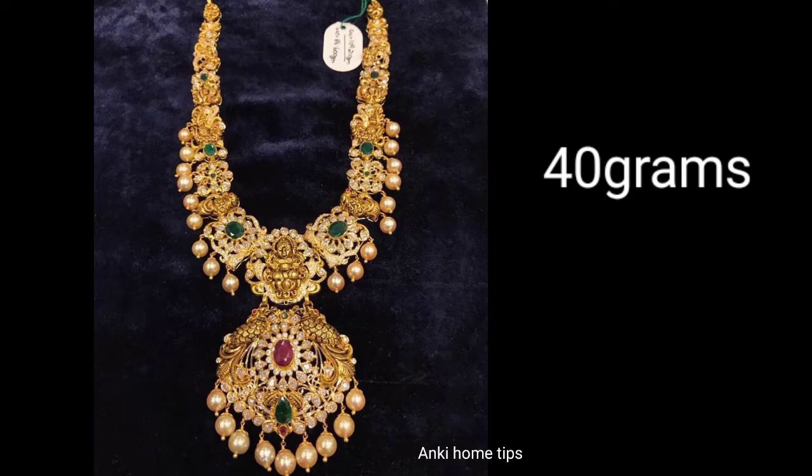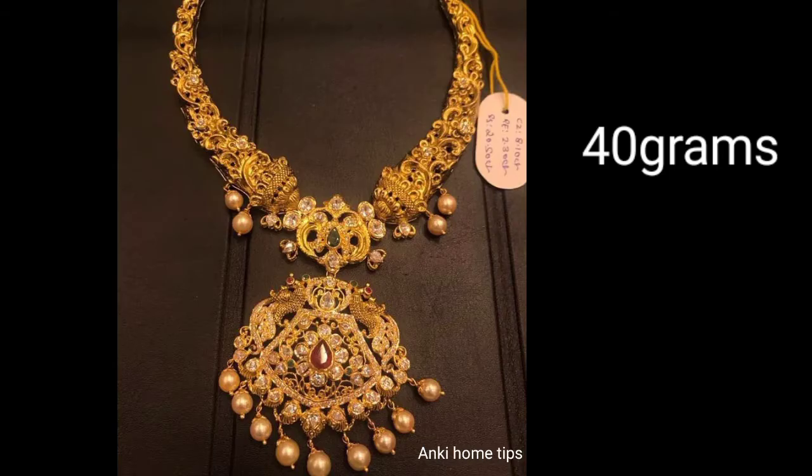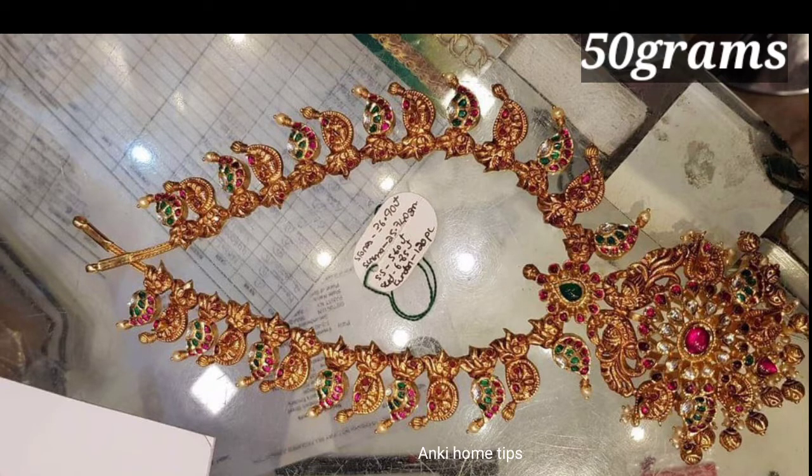We are going to share the same design and the big accent in this video. We are going to share the new collection in our three collections.